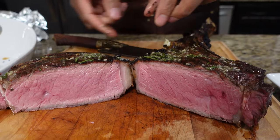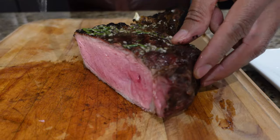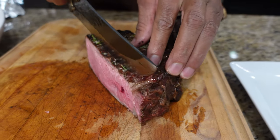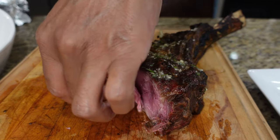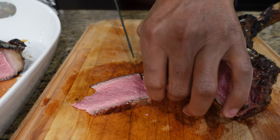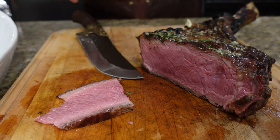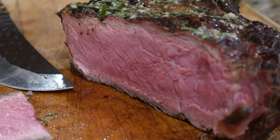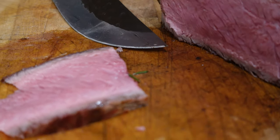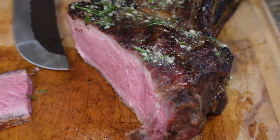We're going to put this piece back and get a nice pit master slice off this. Look at that. Wow — those ceramics are excellent cookers. They're fragile, but you'll never beat a ceramic at its game. That is beautiful.